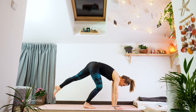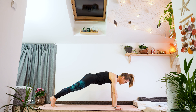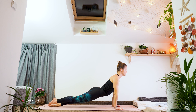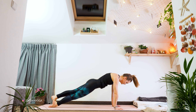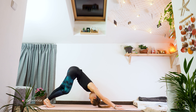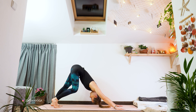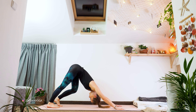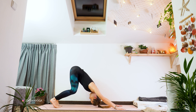Exhale, palms on the floor, and we'll go to plank pose. Breathe. Exhale, Chaturanga Dandasana. Inhale, upward facing dog — open your chest. Exhale, downward facing dog. Let's walk out the feet since it's our first downward facing dog today. And let's come to stable — hold and breathe.